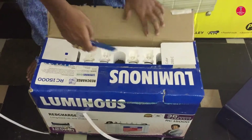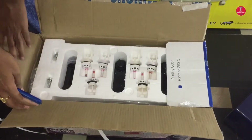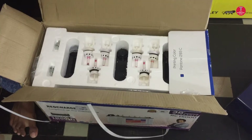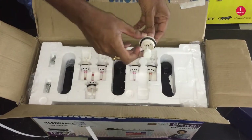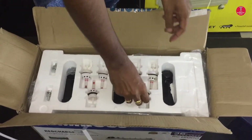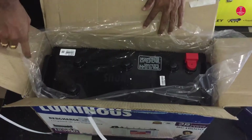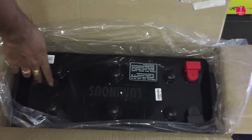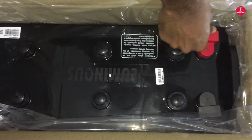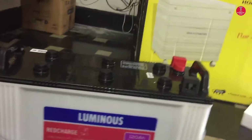Now let's open the battery box and see what is inside. Here, six battery water level indicators are given.